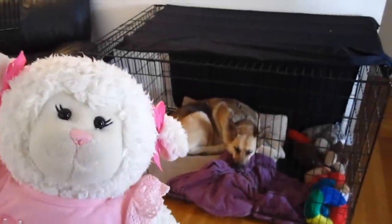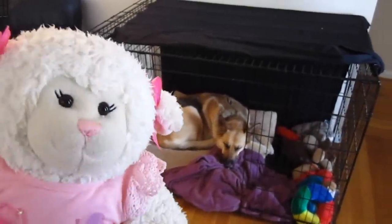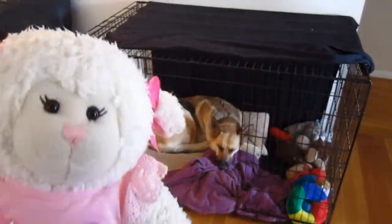Hi everybody, Lammy here and welcome to another episode. In today's episode, we are going to be doing a craft video, but it's going to be a little bit of an unusual one.